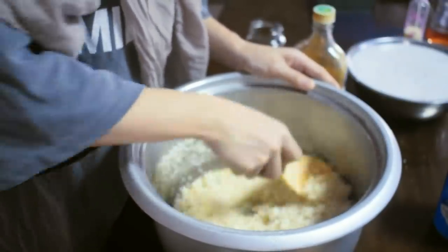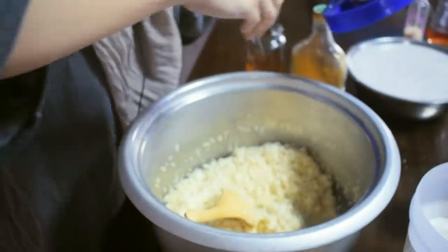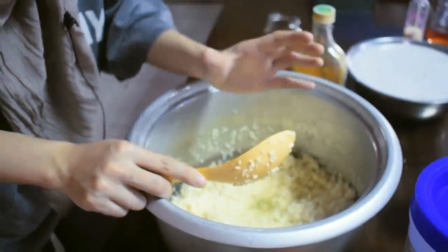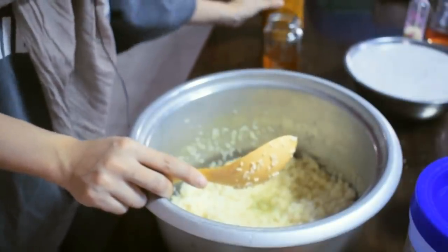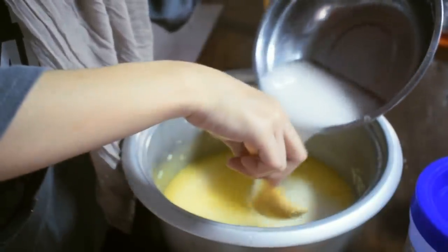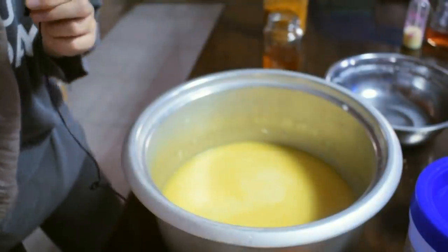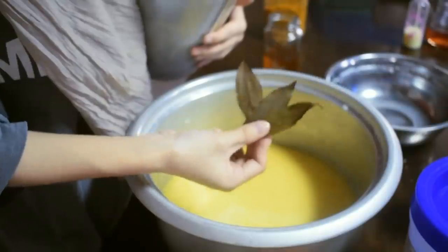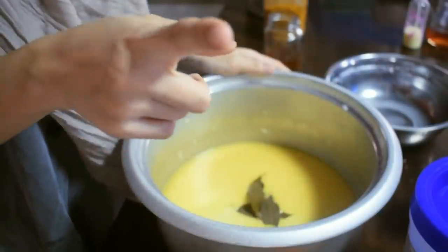Don't forget the salt — just a little bit. The ratio of coconut milk to rice should match: for every cup of rice you use, add the same amount of coconut milk. Here's what it looks like after adding the coconut milk. You can also add a laurel leaf — this is what a laurel leaf looks like. Add it in, and that's it — kaya nyo guys!